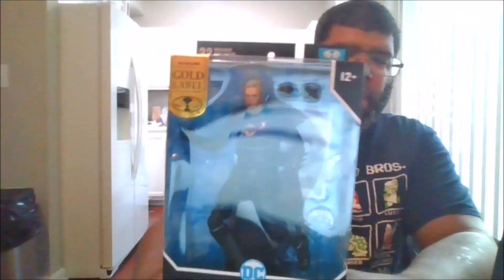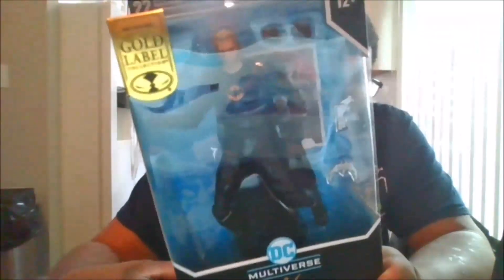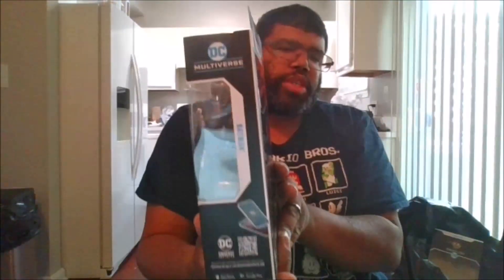Hello, this is MKFan49 with another review. Today we're looking at the cold label Unmasked Batman 89. Here's the front of the package, here's the back of the package, the side, the other side, the top and the bottom. I got this at my local Target, and let's crack him open.